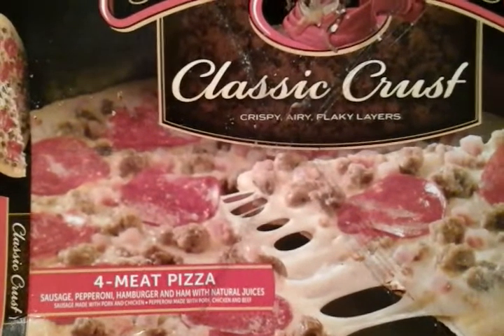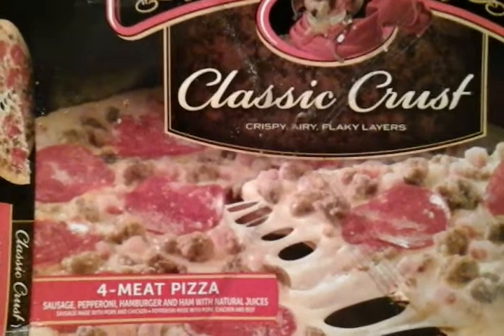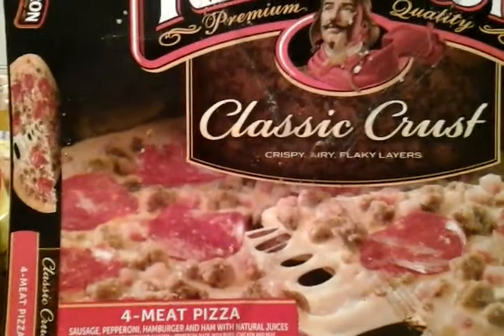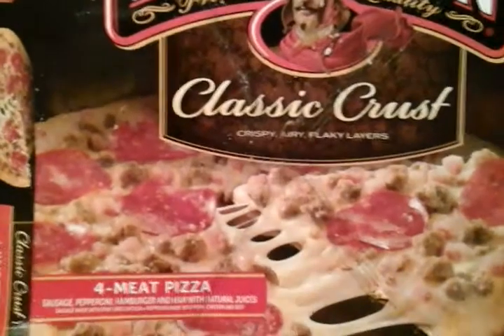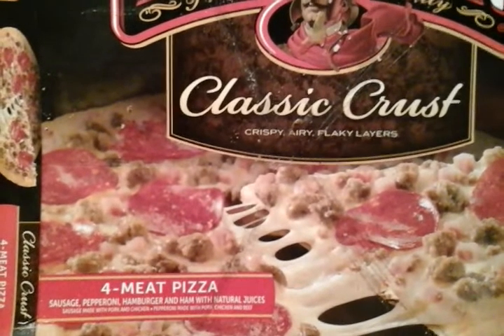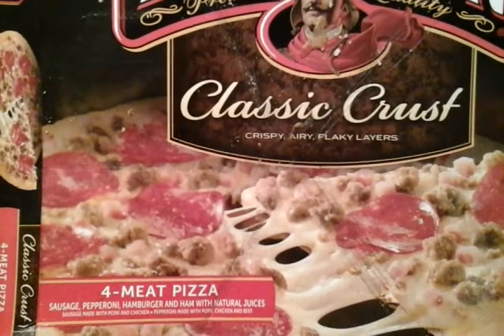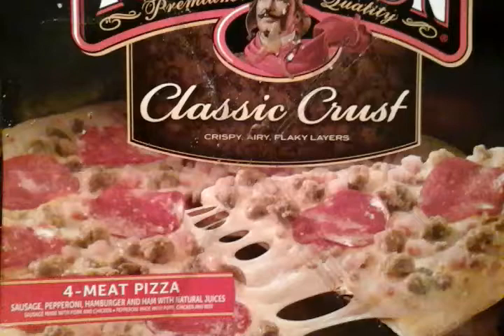This one consists of four-meat pizza: sausage, pepperoni, hamburger, and ham. The pepperoni is made with pork, chicken, and beef. So basically it's those four meats — sausage, pepperoni, hamburger, and ham.